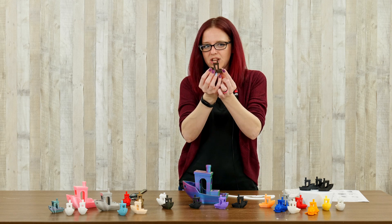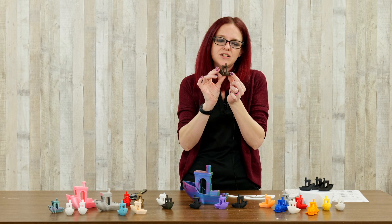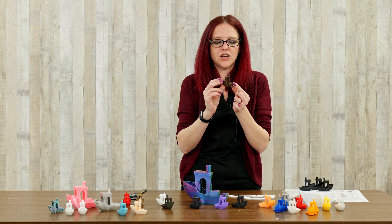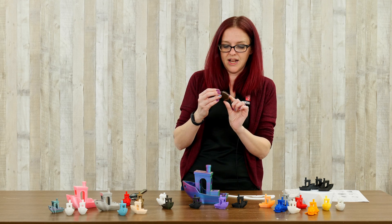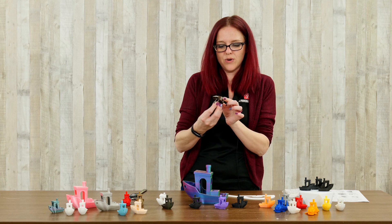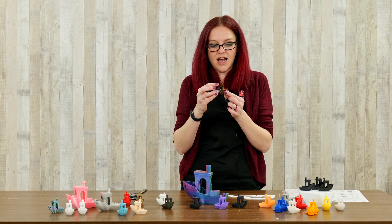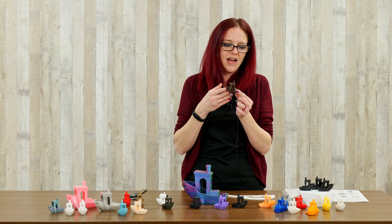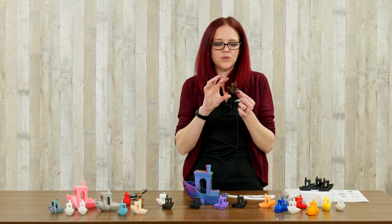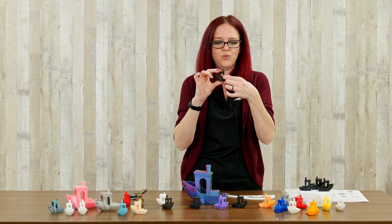I ended up with a layer shift and had to stop it partway through. Sometimes we end up with a stringy blobby mess happening in doorways and in windows, and that's where we need to start looking at the finer settings — our temperature settings, retraction settings, part cooling settings, and just the overall way that we're asking the printer to deposit the material. Did I forget that this was a Bowden style printer and use direct drive settings? Did I forget to check that my part cooling fan was working? These are all things you should check when you see this type of webbing.